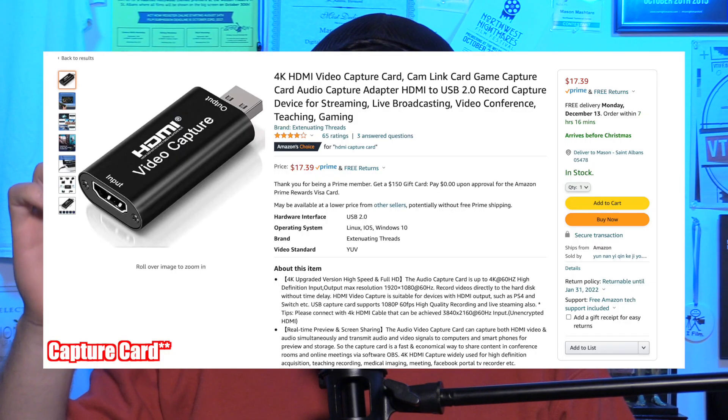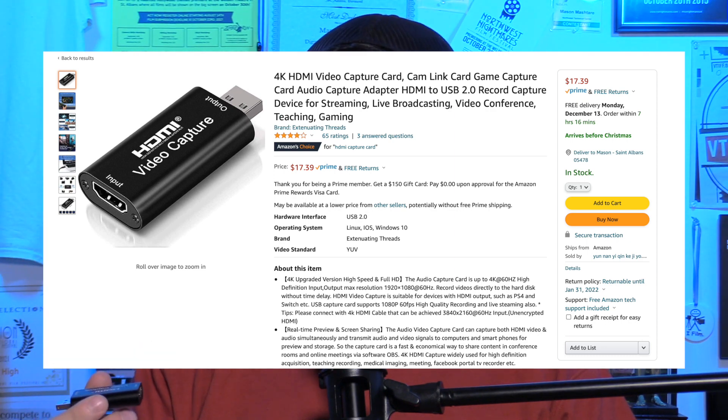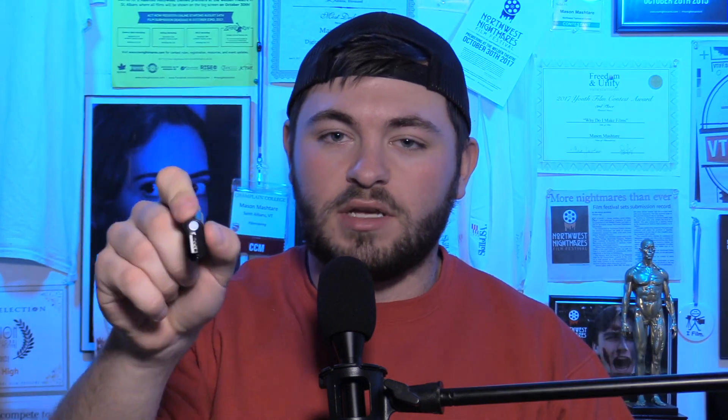I'm not going to make you spend a bunch of money or buy a lot of things, but you are going to need a capture cable. Right here I have an HDMI video capture device and you're going to need this. Check your VCR and make sure there's an HDMI output. If there is, you just need an HDMI cable that plugs into this, and then this USB plugs into the computer. You're set — no extra software or anything else needed.